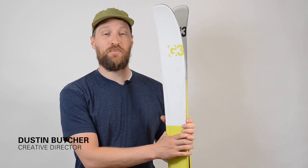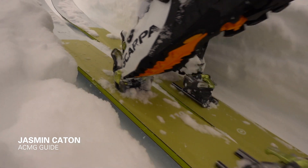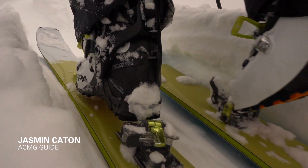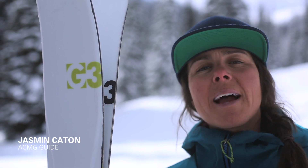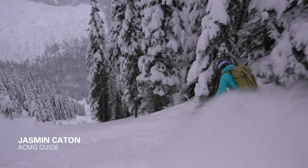The Seeker is a super fun and playful line of backcountry touring skis. I used to feel like skiing a really lightweight ski meant that I'd have to sacrifice performance, but the Seeker is super light and performs really well in all kinds of conditions and it's really fun to ski.